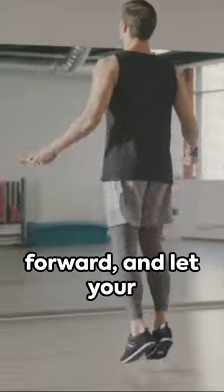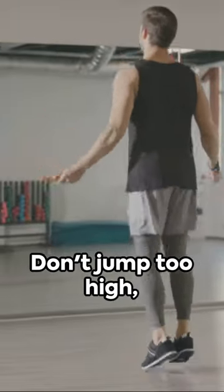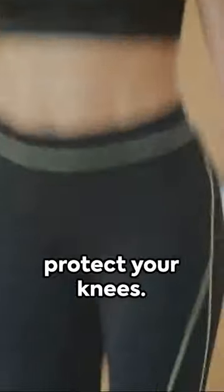Always keep a straight back, look forward, and let your wrists lead the rope. Don't jump too high and land softly to protect your knees.